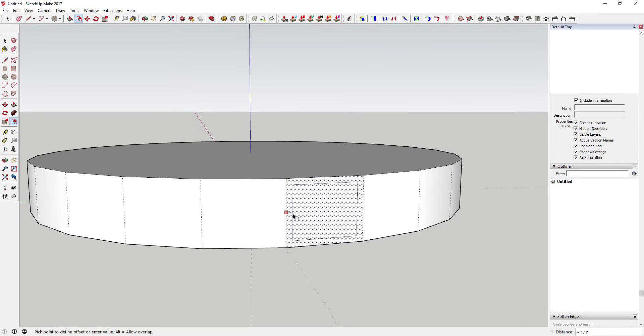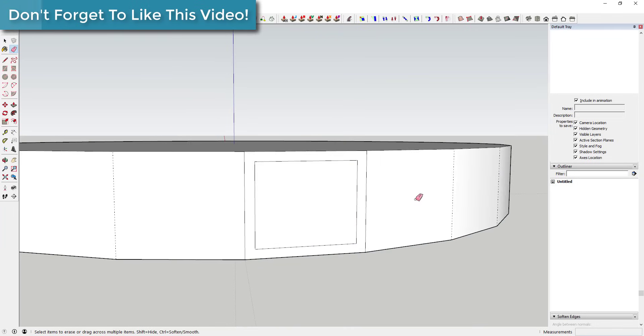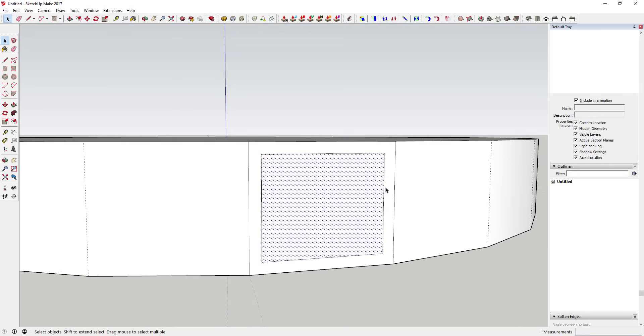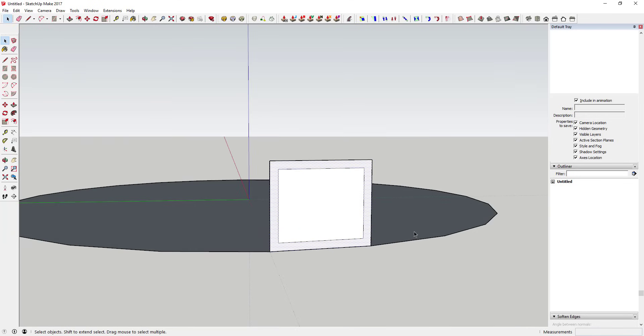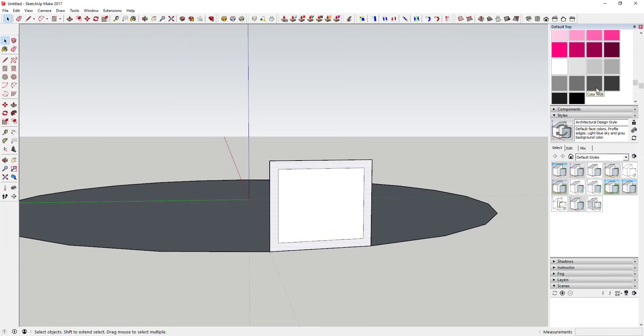We're going to do an offset on this face, erase the extra lines, and redraw this shape right here. Then we're going to copy it in a circle 23 times so that it goes all the way around. The nice thing about hidden geometry is that I can make one object and then create 23 copies to create a complete circle.